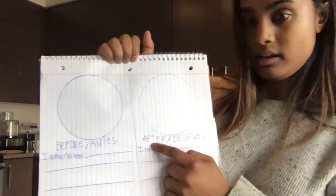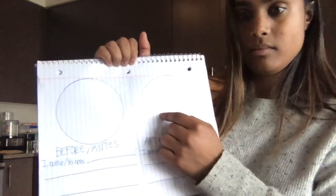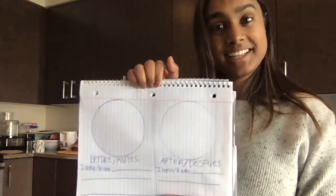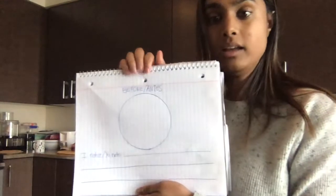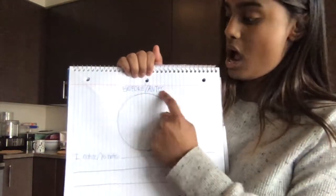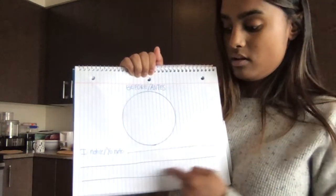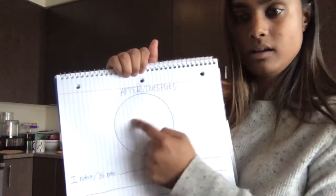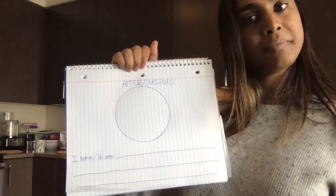I have after — después. I notice — yo noto. Y puedes dibujar allá también. Now, if you need more room, more space to draw or write, you can do that too. You can also do just one per page, okay? So right here you could just do before — antes — and draw what you see. I notice — you have lots more space to write. And then you could do another page — una otra página con después — with after, y después, draw, dibujar, y escribe. I notice — yo noto — okay?